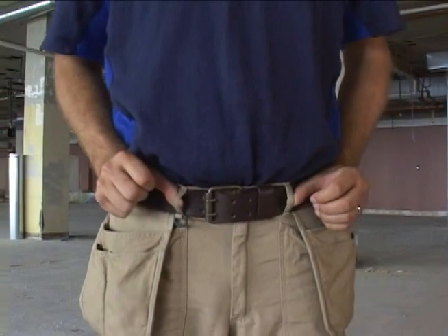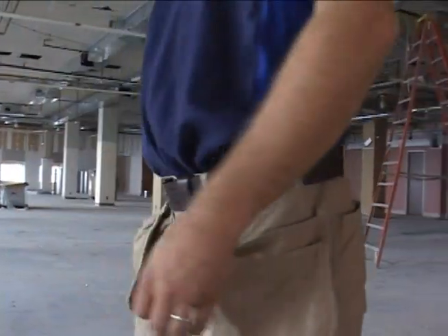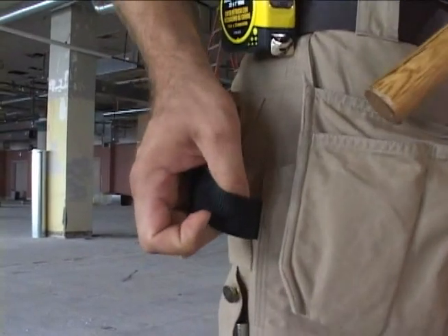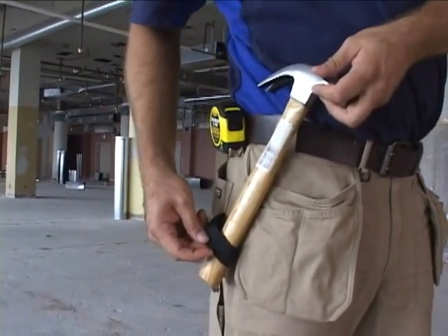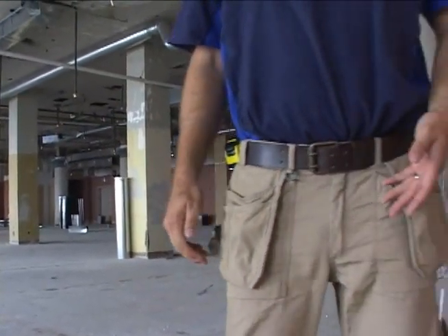We have seven strategically placed, reinforced belt loops that keep your pants up when loaded down with tools. On the right-hand side of the pant, we have a webbed hammer loop that's nice and high up — it keeps your hammer in place where you need it. It's webbed and slides, so any make or model hammer slides easily in or out of it. We have a strong metal fly zip, and the pants are held together by triple-stitched seams, which is the ultimate work pant construction to prevent rips or tear-offs.